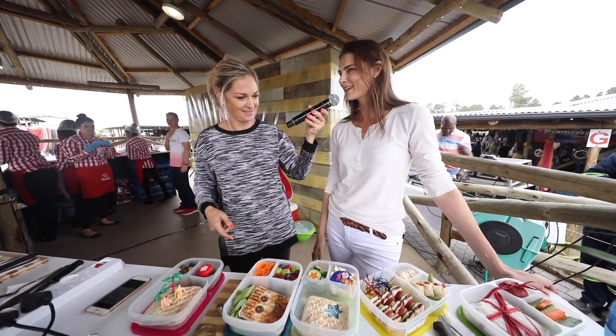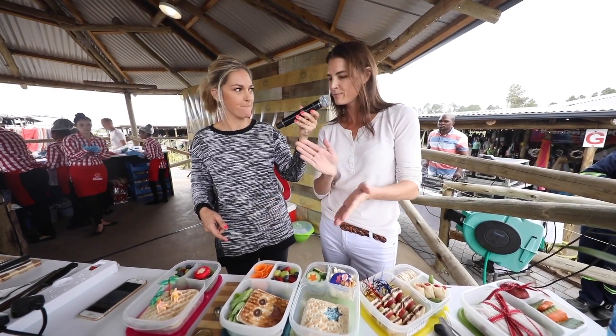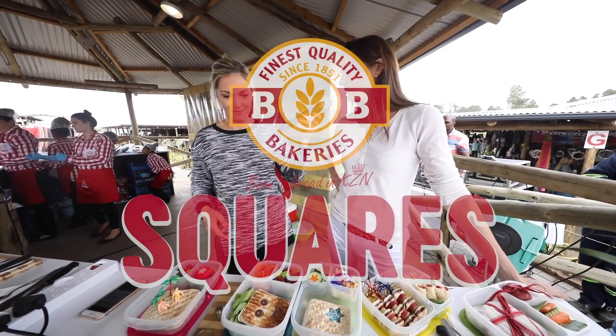I promise you it's so quick. I think BB squares are amazing because it's simply open up the packet, split them in half, fill them, pop them in — they're done. Don't forget it.